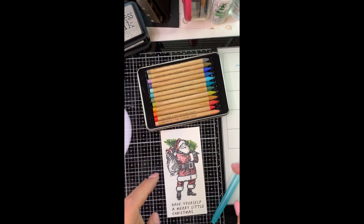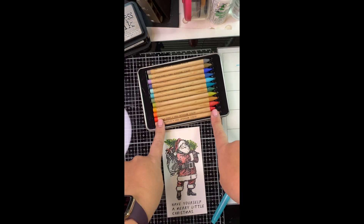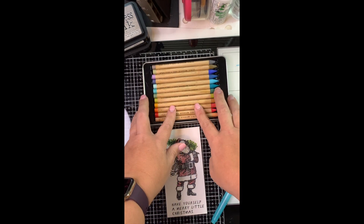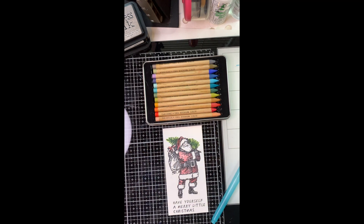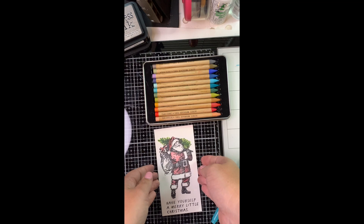Hello friends, I wanted to hop on with a really quick fun tip. So if you watch Tim Holtz, you've seen his new Distress watercolor crayons. You also hear him talk all the time about compartmentalized making. This is my definition of compartmentalized making.